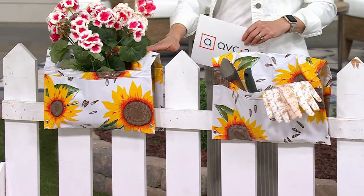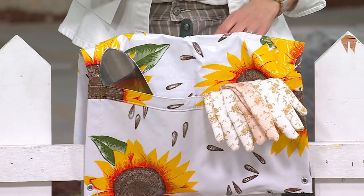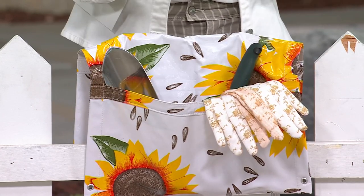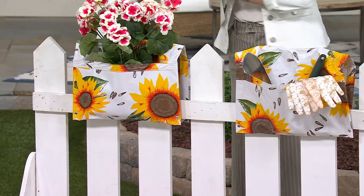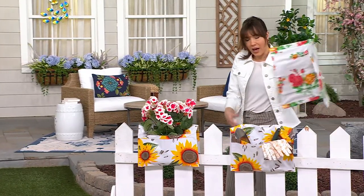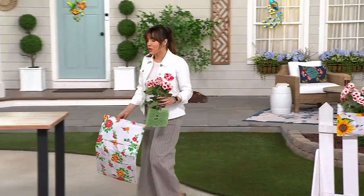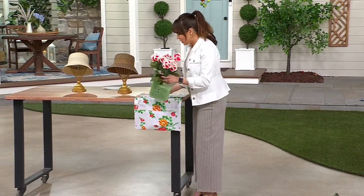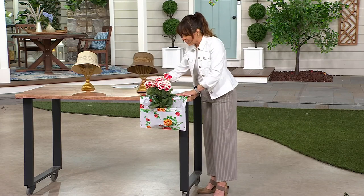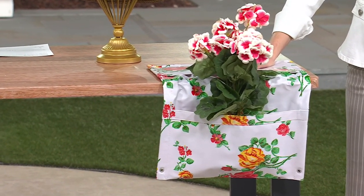We have flowers in these, but they might also just be good storage items. I could easily use one just to put some of my tools in. Now if you don't have a railing — or maybe you live on the 25th floor and can't put something over the railing — if you just have a table, you could plant something and then use a brick or some kind of weight to hold it down. So you could still do table-side planting and get really creative with these.